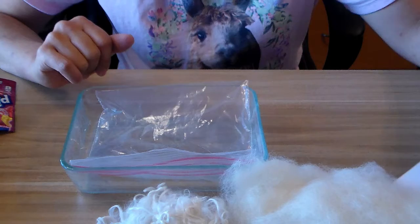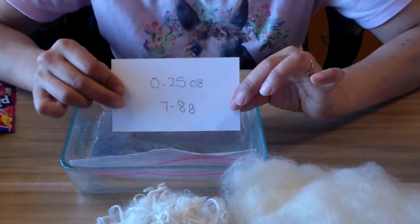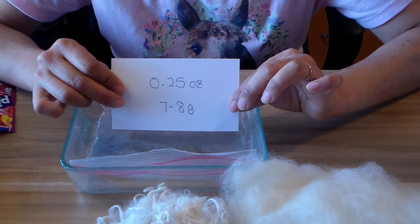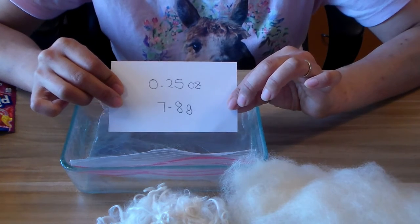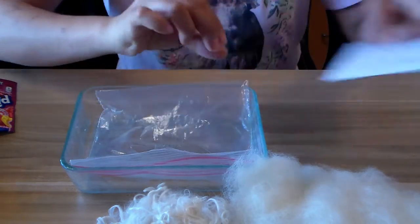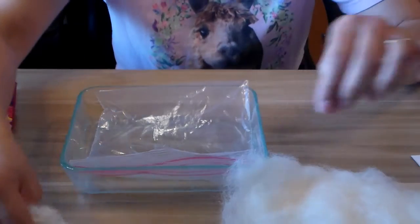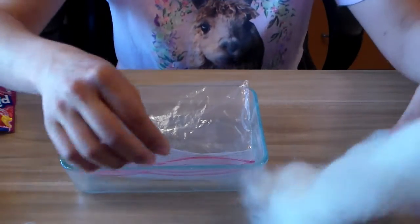I also have recycled plastic bags that I usually use as well. Just so you have a rough idea of how much I'm using — I'm going to be using 0.25 ounce of bat, which is about seven to eight grams of fiber per little dye experiment, and the same for locks.